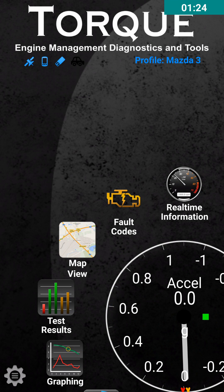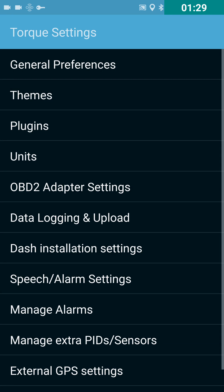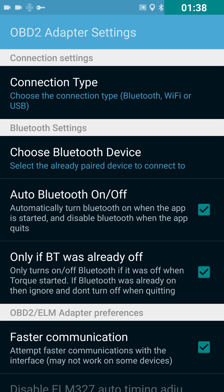Once you get your vehicle profile set up, go to settings and scroll to the option that says OBD2 adapter settings. You're going to want to choose your connection type. I chose to connect to my OBD2 connector using Bluetooth. You can do Wi-Fi also, but that requires putting in the IP address for your sensor if it supports Wi-Fi. Bluetooth is a lot simpler, so I went with that.